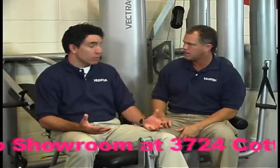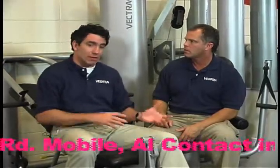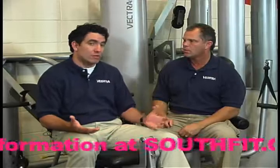We're going to talk about Vectra over the next four or five weeks of the show. There's so much to talk about. If you miss any of it — if you missed last week or next week — we'll have these posted on our website, Southfit.com. You'll have the whole Vectra series. You can do your homework if you like.